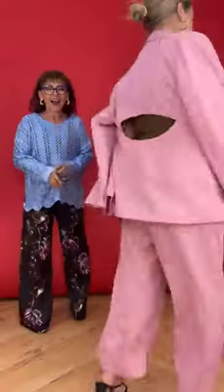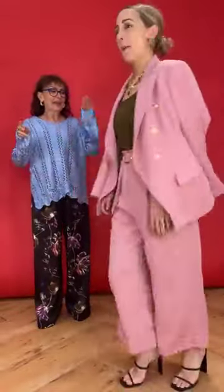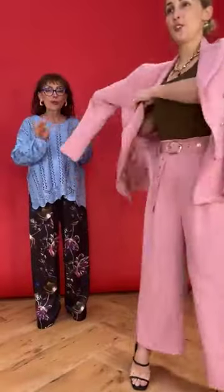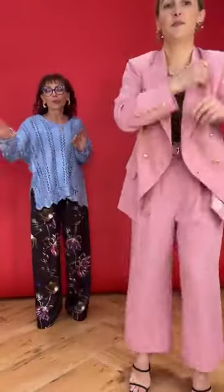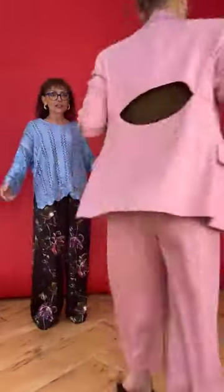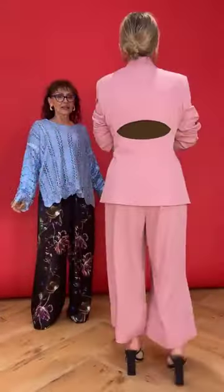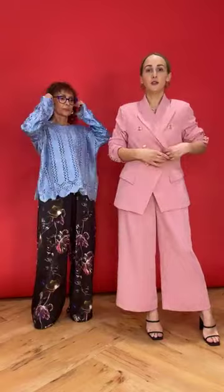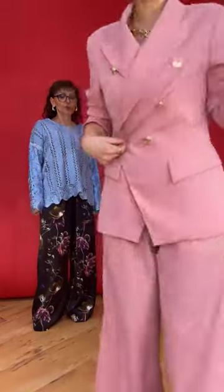I love that keyhole back - how sexy is it? It's so gorgeous, really event worthy. It's not a corporate look whatsoever, but hang on - with the top closed you totally could wear it to work. Look at that - it's amazing. And then if you've got it closed it's going to look something like that, which is beautiful as well. This is a size 10 and I'm an 8 so it's a little bit big for me, but you get the vibe.